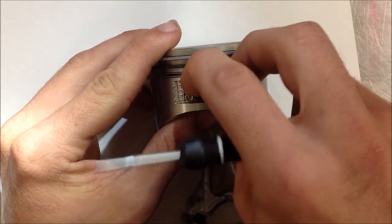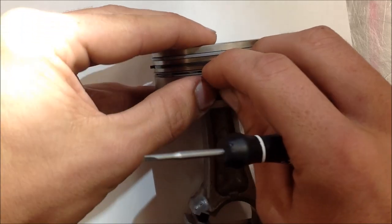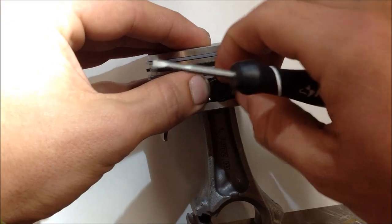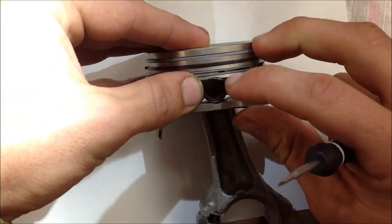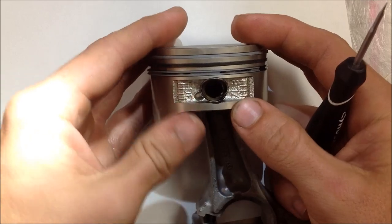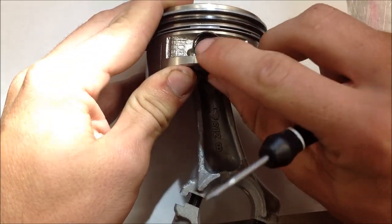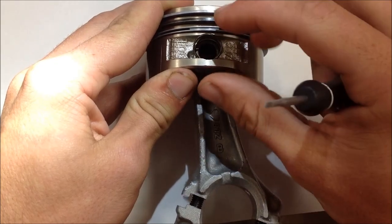Alright. Well, first I start by putting the open space at the bottom. So you're putting the open side of that pin clip at the bottom of the groove there. And then, if you look right here, the top just barely goes over the top of the piston.